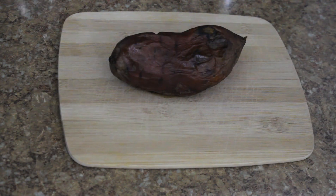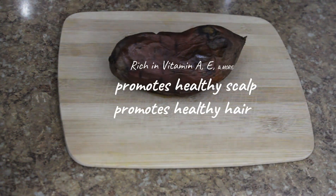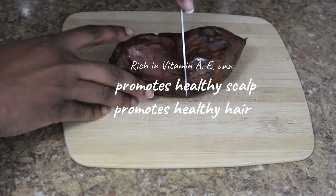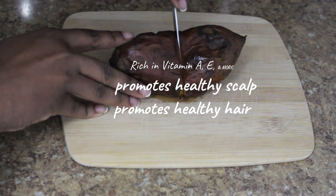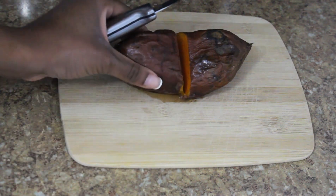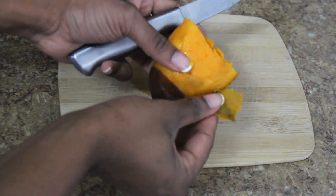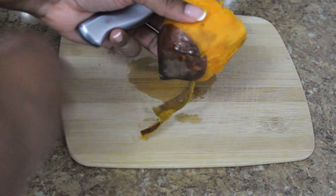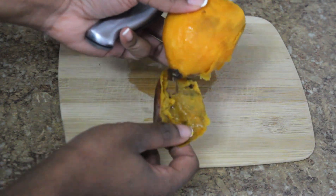Hey everyone, welcome back! I'm starting off with a baked potato that's been in the oven for about an hour and a half, covered with aluminum foil. I'm only going to use half of the potato in my deep conditioner — I ate the rest for dinner. Keep in mind that sweet potatoes are packed with nutrients and vitamins, and you should try to incorporate them in your diet if you can. Thanks to Naptural85, I'm really loving the results when applied to hair.